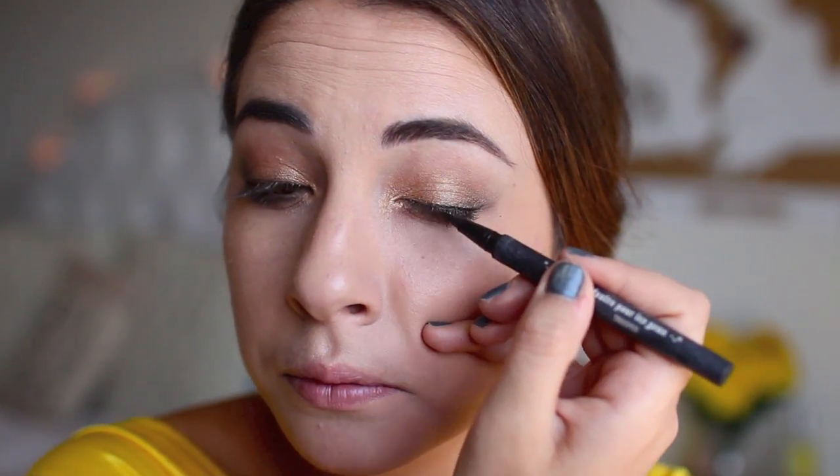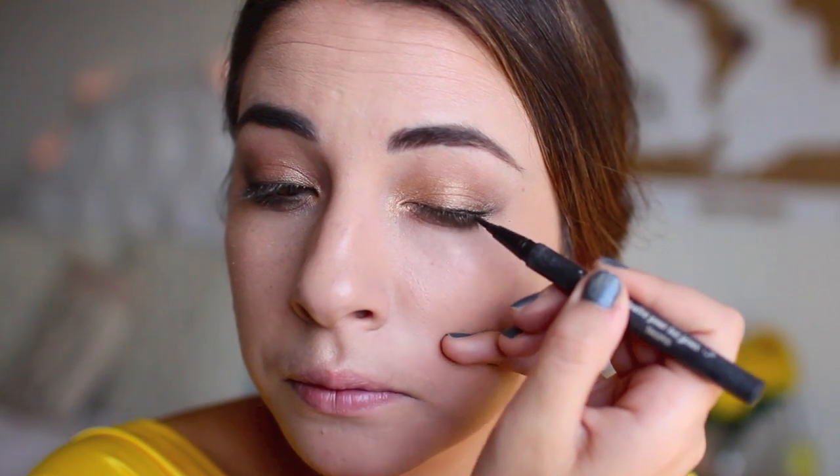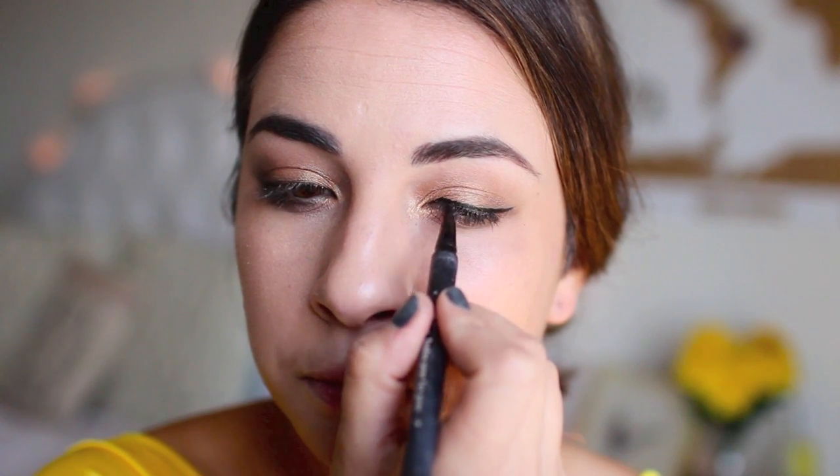To clean this up a bit, I'm taking a liquid liner that is in a jet black. We want our eyes to look very defined like this Disney princess, so I'm just going to line my eyes and take my time here.